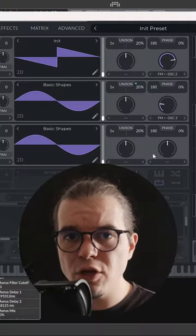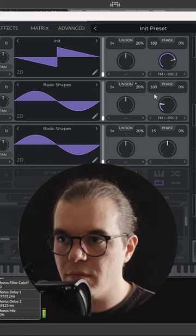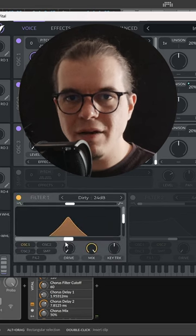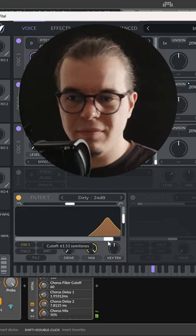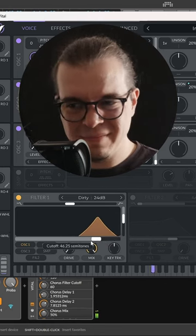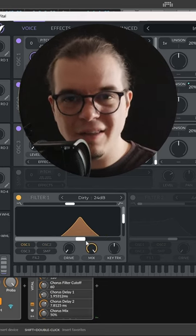Now we can use the phase position of our oscillators to get unlimited timbres out of this patch. Check this out. Let's add a 24dB octave bandpass filter. Now let's add a random arpeggiator, a kicking bass, and some delay, and we'll get this. This is super electric and this is how you do it.